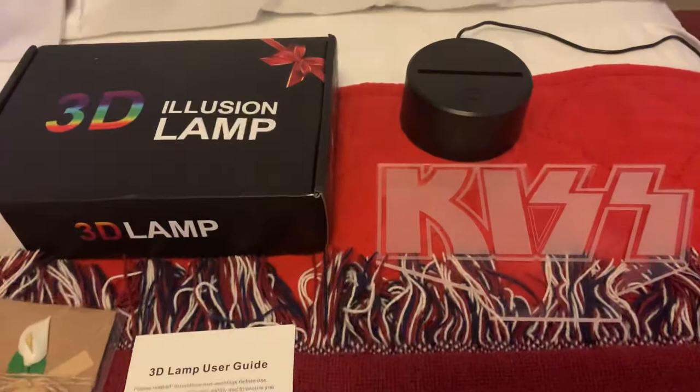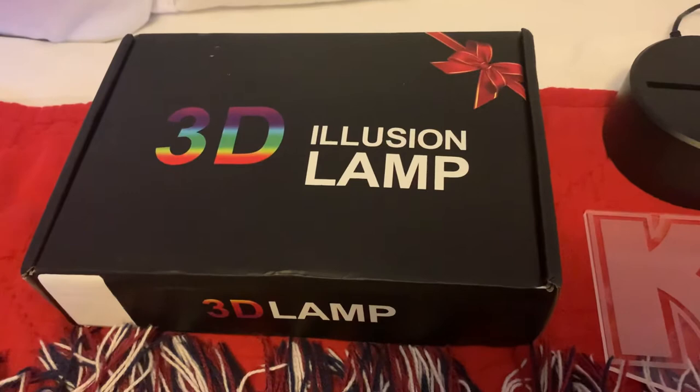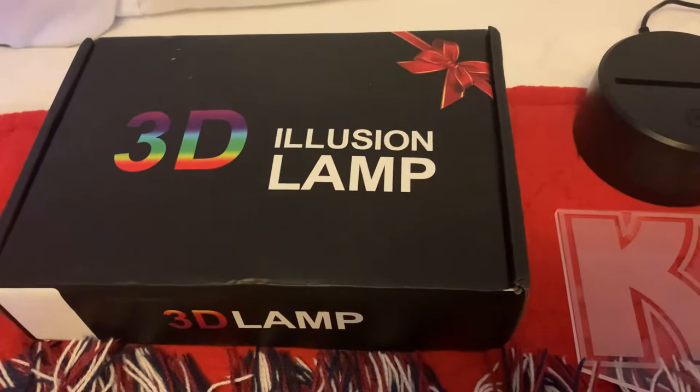Hello YouTube. Tonight I'm going to be doing a short video on my 3D illusion Kiss lamp. This is something that I ordered off of eBay. There's a ton of them out there — they sell for around $15.